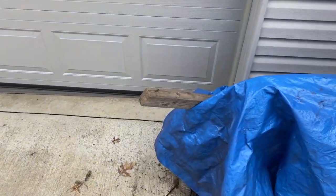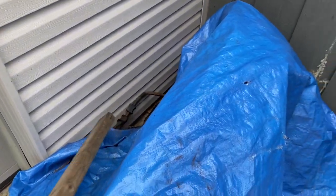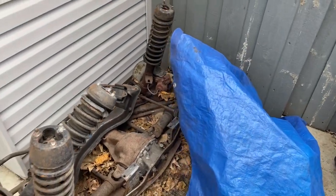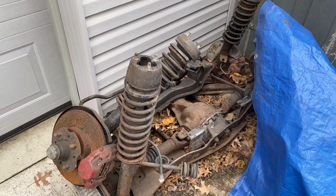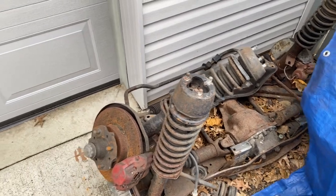Let me take you out to show you the original engine and a couple other parts in the other garage. Also, I have all the 280Z rear diff and everything — I don't know the exact ratios yet, but I'll probably swap the rear diff to get a better ratio than the stock one.